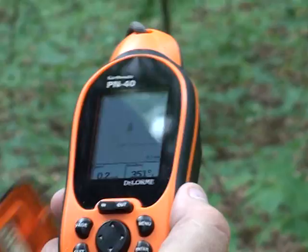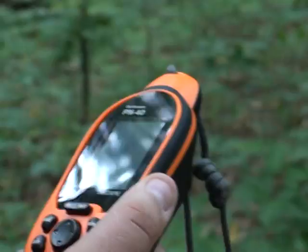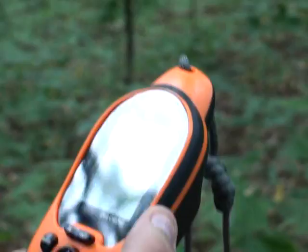It's been pretty accurate so far. We've checked out with some compasses and stuff. The magnetic electronic compass is pretty good. We're going to keep on keeping on. This GPS cost maybe $300, $350, somewhere in there.